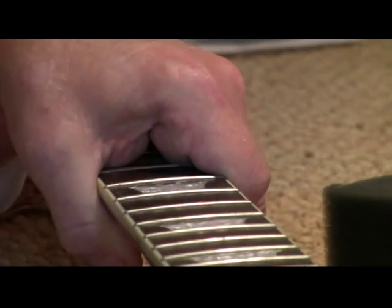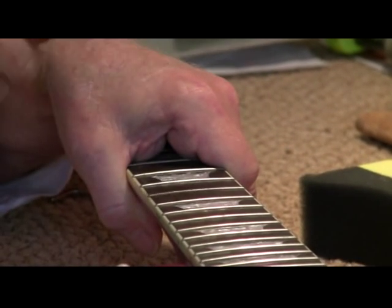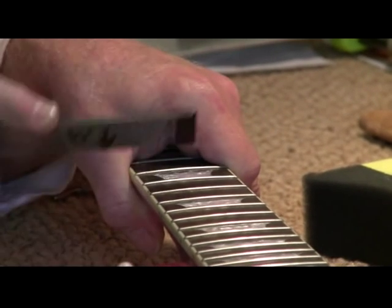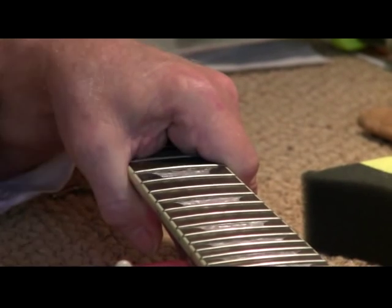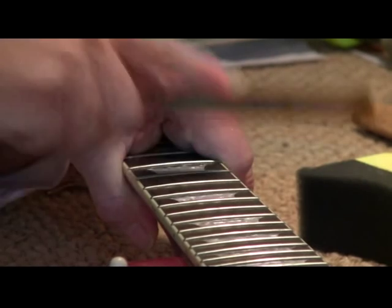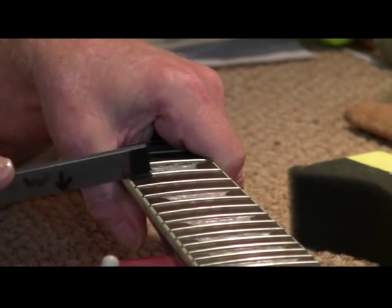So when you buy your guitar, give it to somebody and ask them to show you their feeler gauge, straight edge, and fret crowning file. If they've got that equipment, do a fret mill. The mill is the filing flat. Recrown is where we are now. And polish.